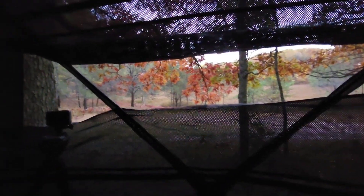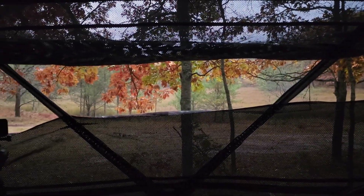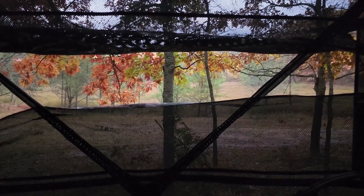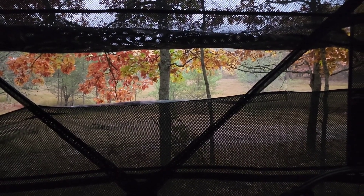It's almost nine o'clock. Just started to rain. Staying completely dry right now even though it's raining, which is nice about this blind. It's starting to rain pretty hard, a little bit of thunder, which is probably not great. This deer won't be moving, but if they do, that makes it harder for them to hear me.